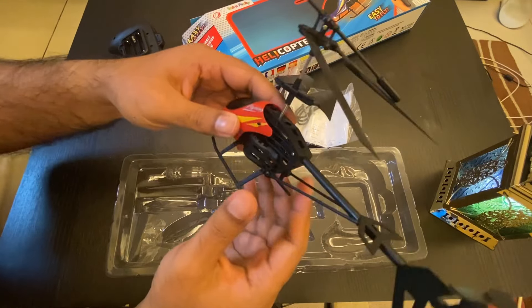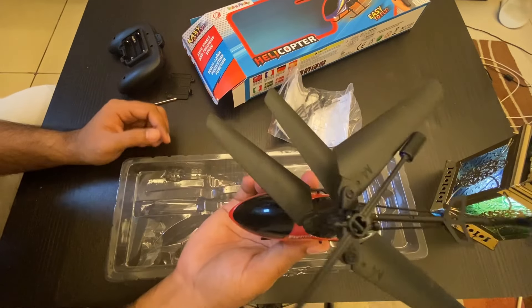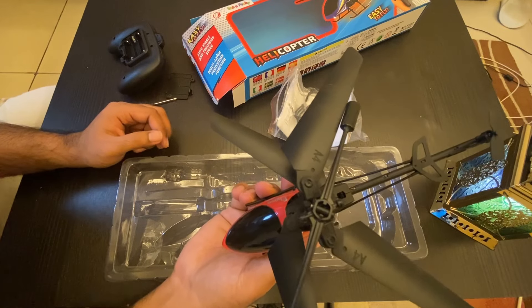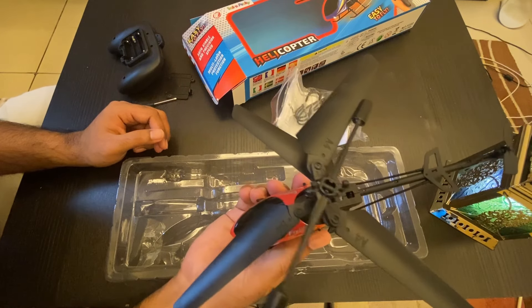It seems good. It's very cheap — I spent around ten dollars to get it, it was on offer. Actually not 10, I spent about 12.50 dollars to get it.